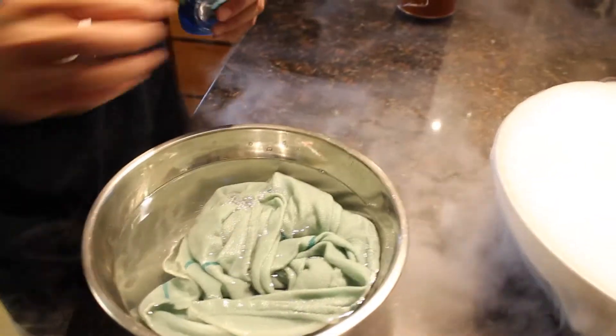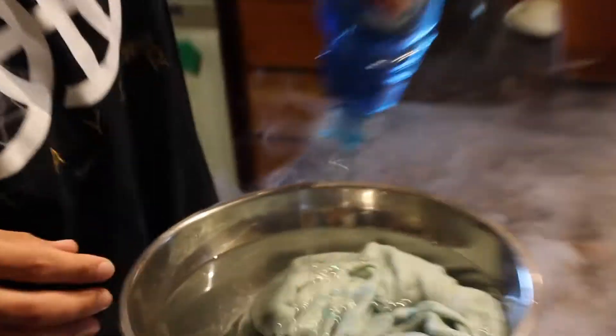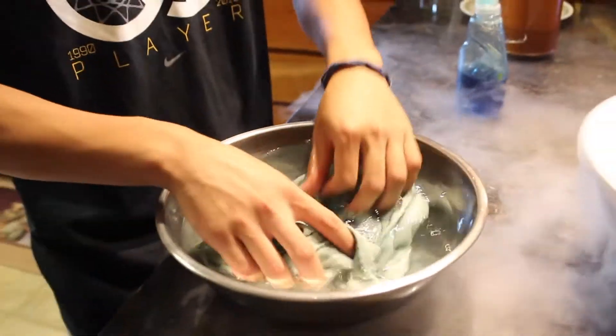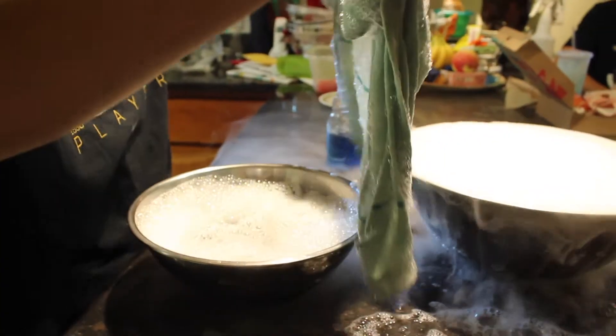I think that's good to go. Mix this around — let's see if this works. Alright, here we go!